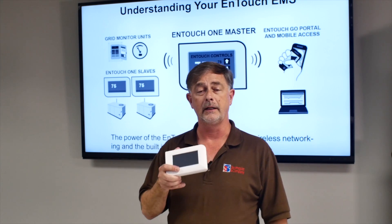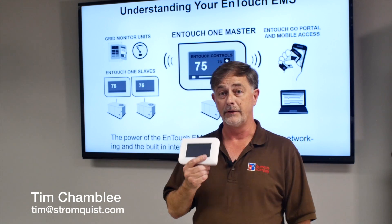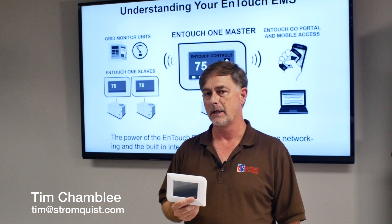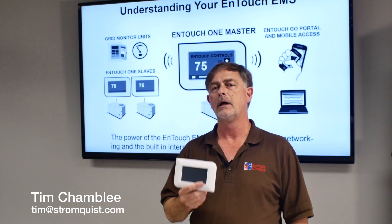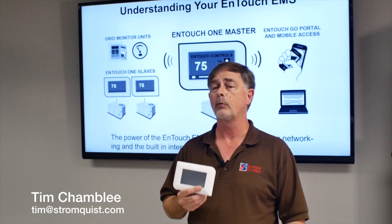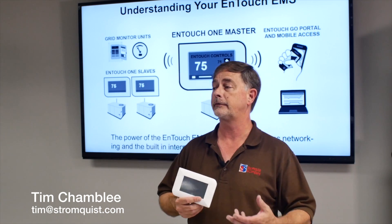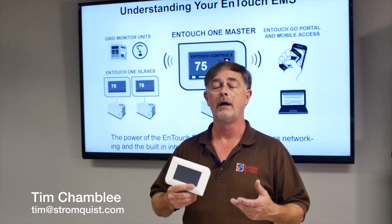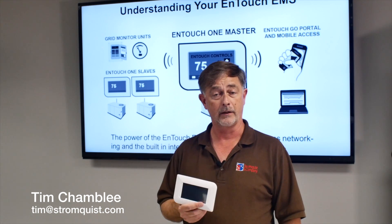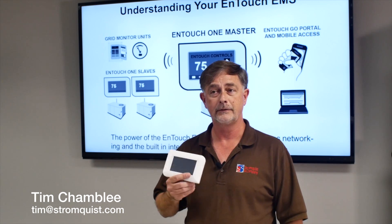If you're interested in information on this, my email is Tim at Stromquist.com. This is a system that will solve your problems and you will not believe how competitive it is. If you'd like to know pricing, email me at Tim at Stromquist.com. We can provide you with a product or refer you to your local distributor. Also email me if you would like to be on a list to receive notifications when we have live on-stream training on this or similar products. Again, my email is Tim at Stromquist.com. Thanks for tuning in to another Tim's Tech Tips.